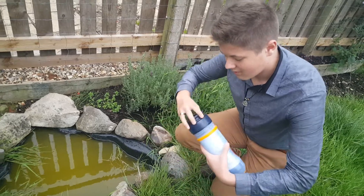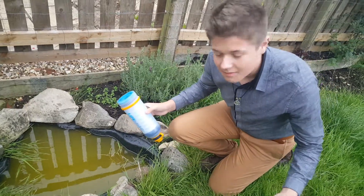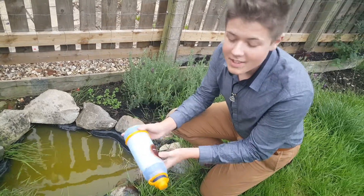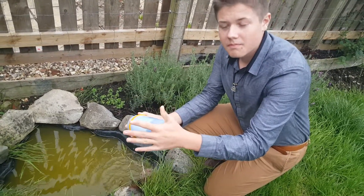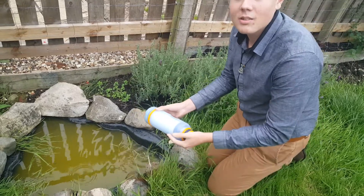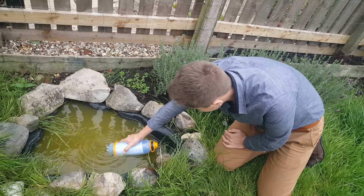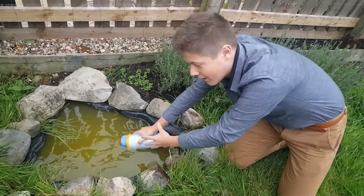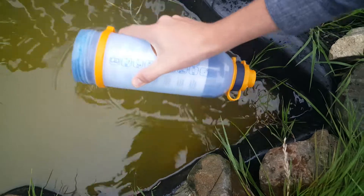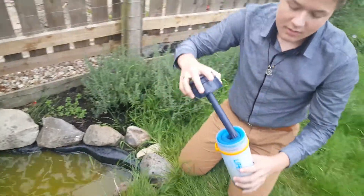First of all, you twist. It's not rocket science. So you twist, then proceed to make sure that the yellow cap is on and inside the drinking nozzle is down, just so you don't contaminate the mouthpiece with the water that you're about to be drinking. Just put it in. You can see the water is in there. Then put it back on.